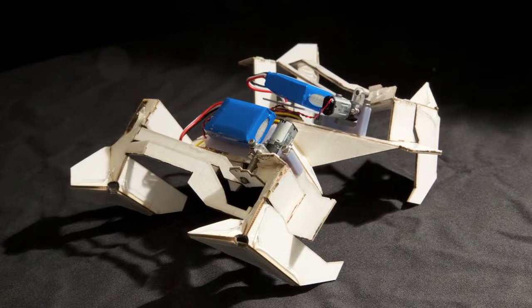The primary challenge that we were addressing is manufacturing robots in a very accessible way, very cheap, very quick. And so we were looking for alternative methods to bring a full electromechanical system together.